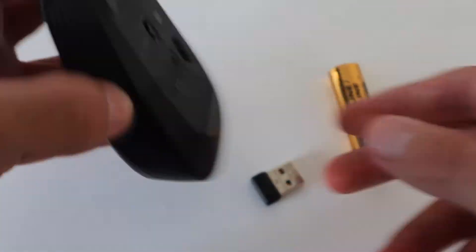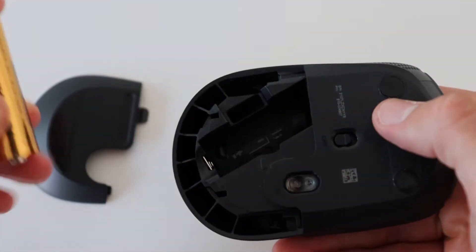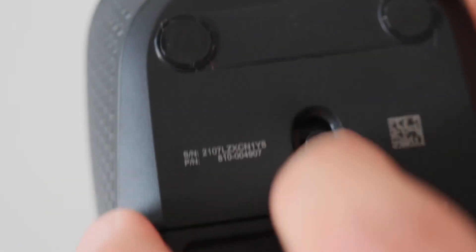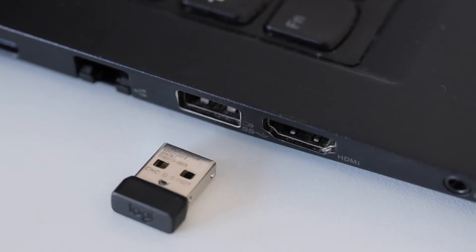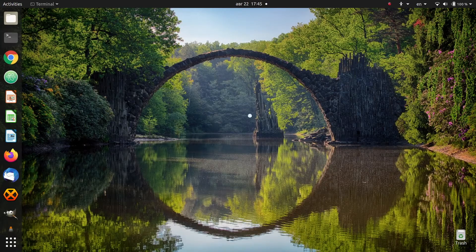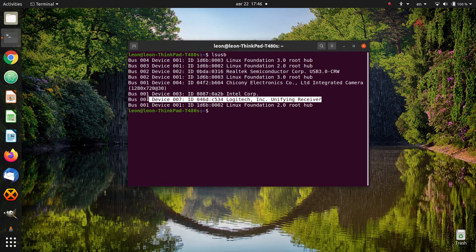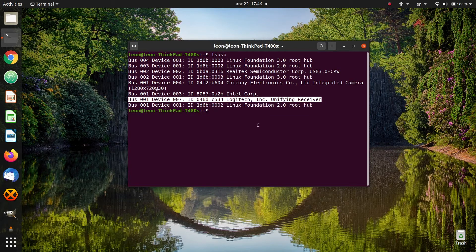The Logitech M170 installation is super simple and straightforward. Add the AA battery, turn on the switch on the back of the mouse, plug the USB receiver into your computer, and it will be automatically discovered. Here is an example on Ubuntu Linux — just like any other USB mouse, it's plug and play. The M170 also works on Microsoft Windows and macOS.